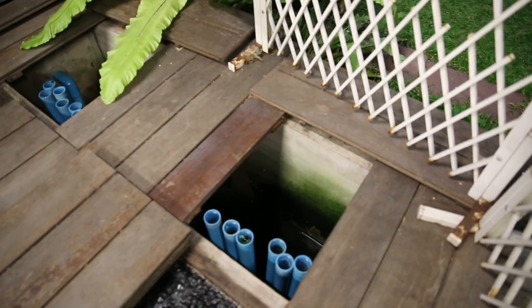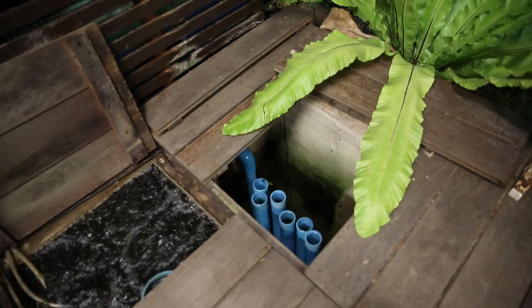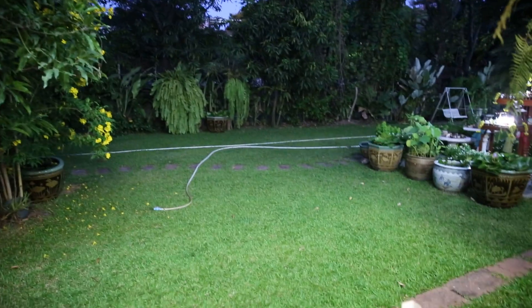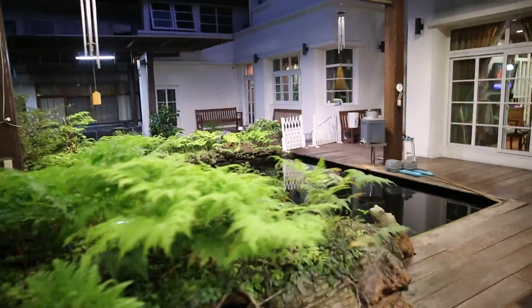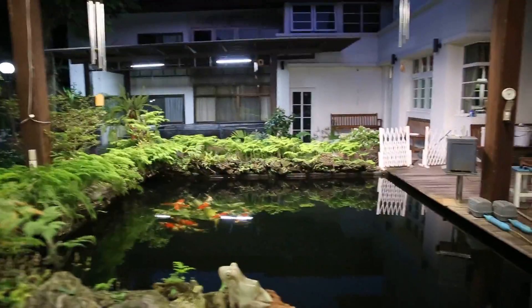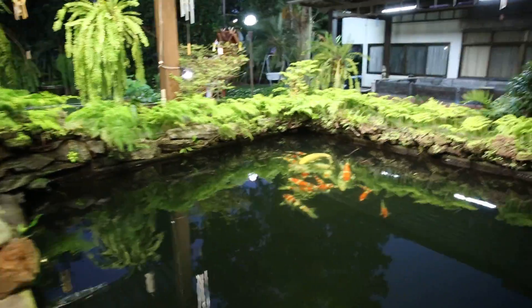I have a submersible pump that takes the water out and feeds it to my garden — my very green garden. You can see all the greenery of all my plants, which actually use the water coming through the sump.